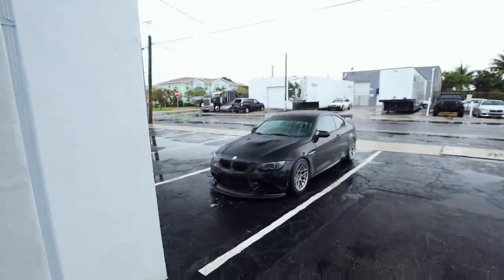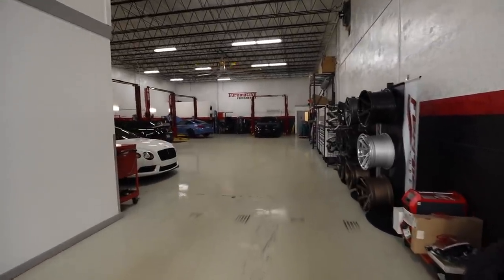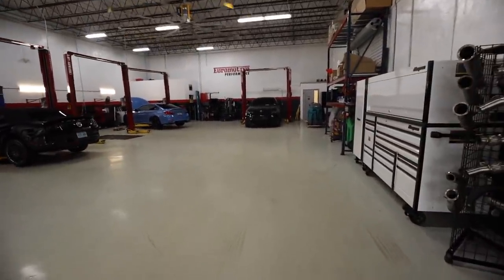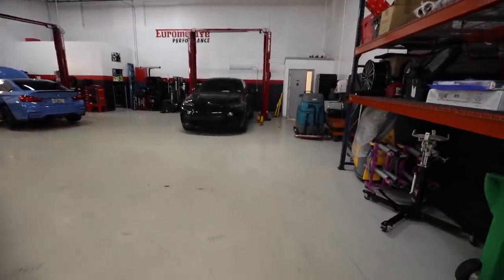Hey, what's up YouTube? Good morning. Welcome back to another video. My name is Spencer Burke. We're over here in Hollandale Beach right now and this is my second time experiencing the Florida rain. As you already know, we're over here at Euromotive Performance today, and there's something here that I wanted to install. We just had to wait for some time to open up to do it.